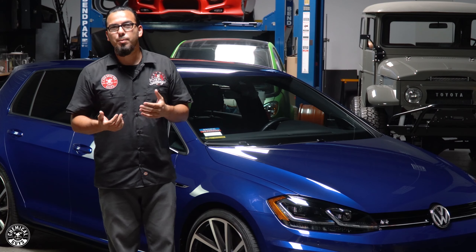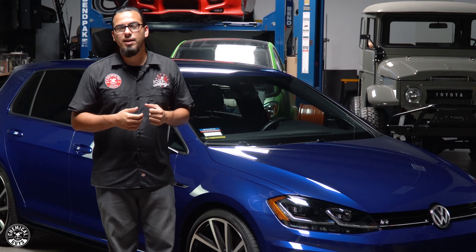To begin any detail you want to remove as much of the bulk dirt and debris on the surface as possible. So we took the car outside and gave it a foam bath using Citrus Wash & Gloss which lays down a thick layer of suds to lubricate the surface, preventing future scratches and swirls while enhancing gloss. Then we gave it a light clay bar treatment because although the car is new it's still going to have some contamination in the pores of the paint.